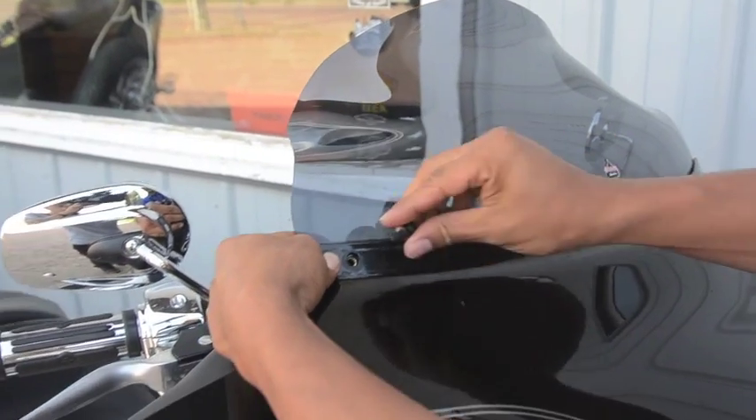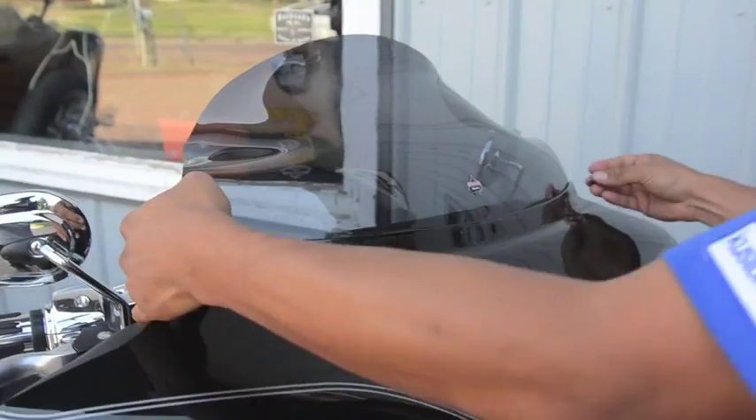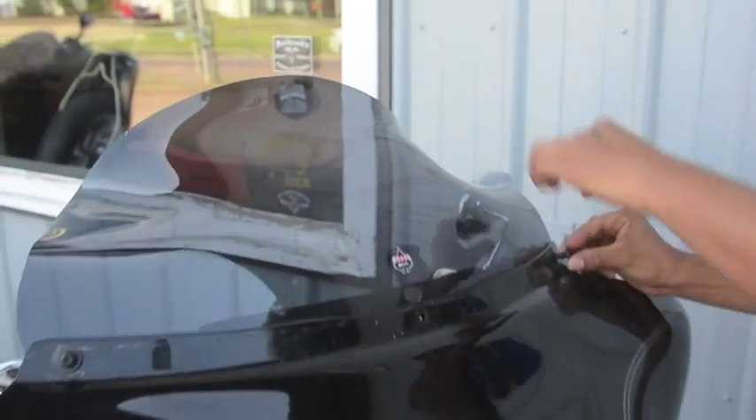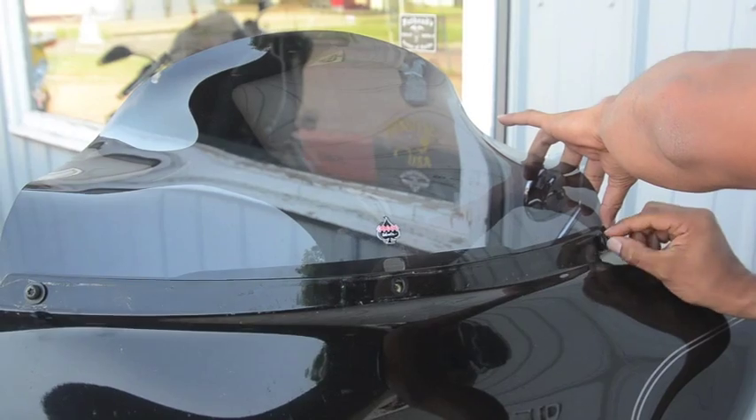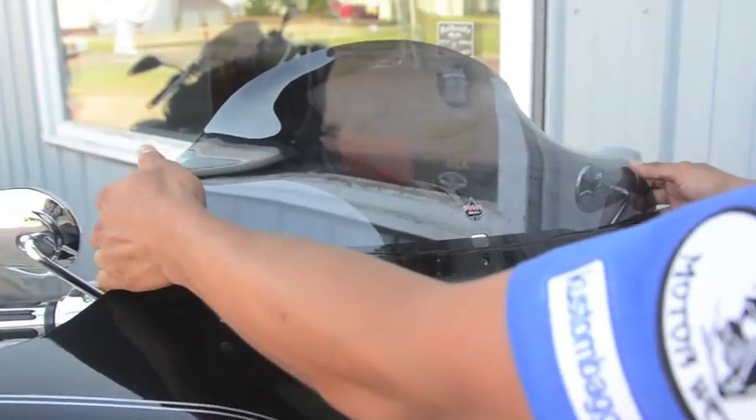Grab your first mounting screw. You should be able to get it started just with your fingers. Go to this side over here and get that one started. Just get them in about halfway. The windshield is still loose but now it's not going to go down any further.